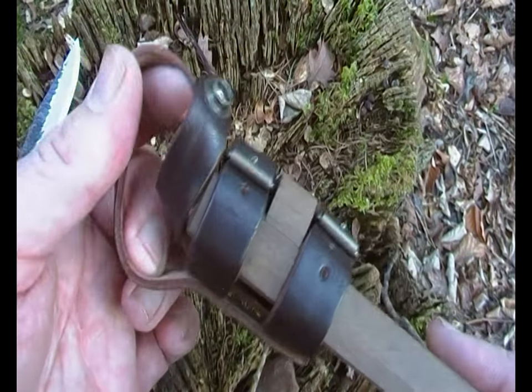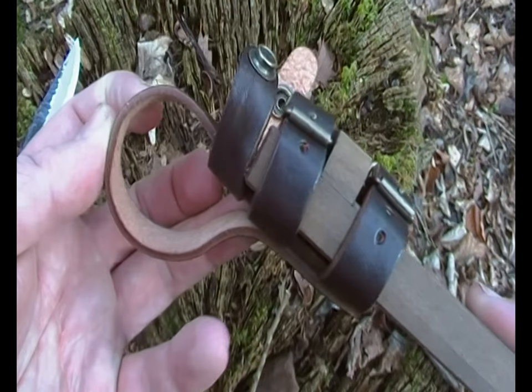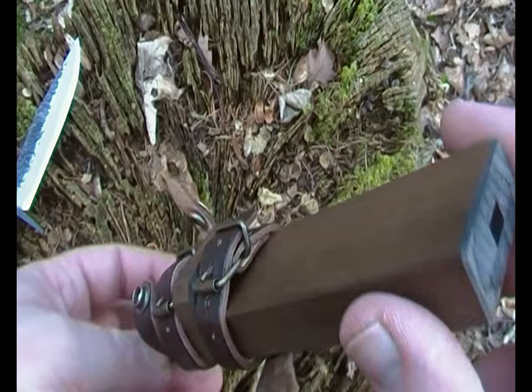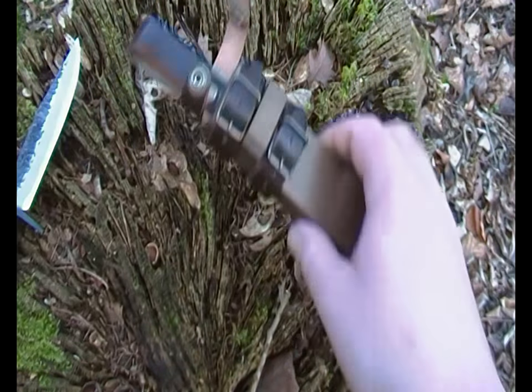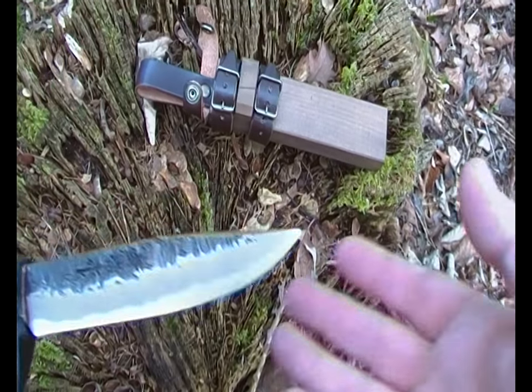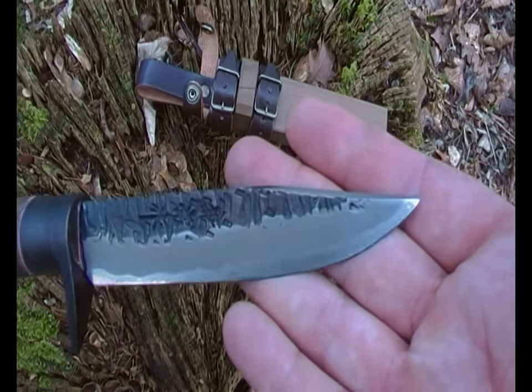It'll fit a one and a half inch belt easily. Looks a bit small but it's a good size. That's pretty much all I can say for the sheath — pretty good. The knife itself is awesome.